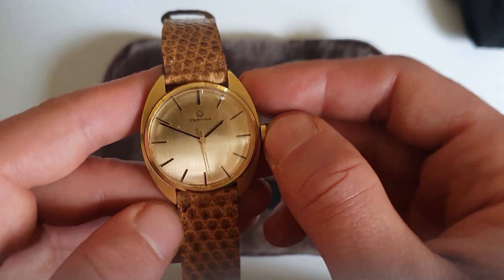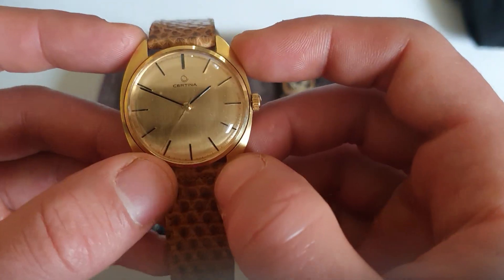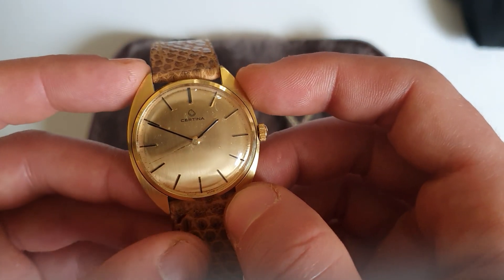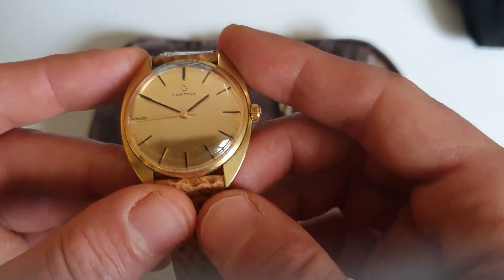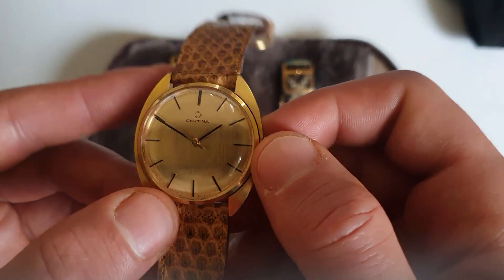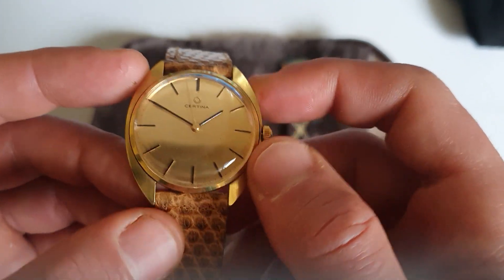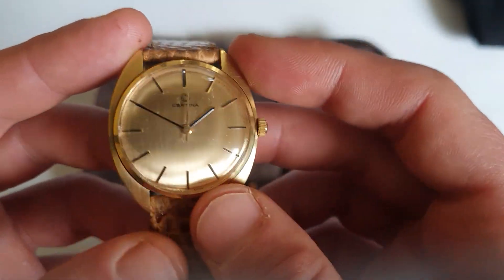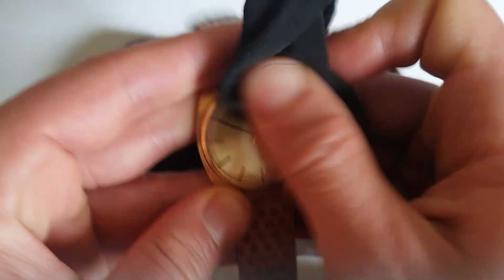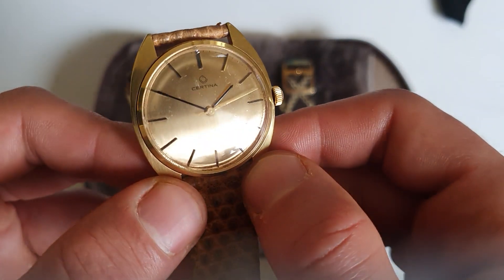I didn't know anything about them, so just a quick info: Certina was established in 1888 in Grenchen by the brothers Kurth, Adolf and Alfred. They changed the name to Grana, and after that changed it to Certina in 1939. In 1983, the Swatch Group bought them, and they have been in the mid-range, or low luxury range, for the Swatch Group — maybe in a similar category to Longines, or a bit under.